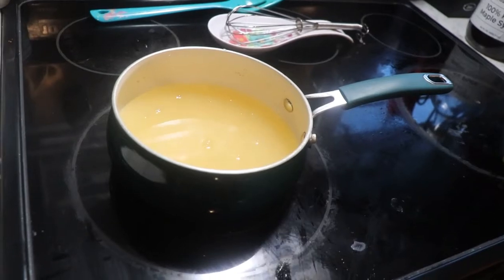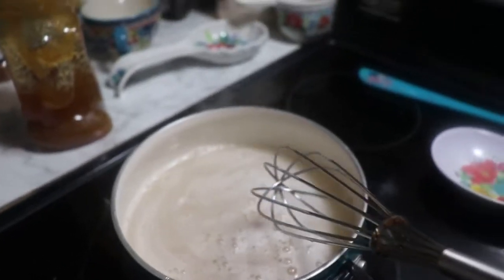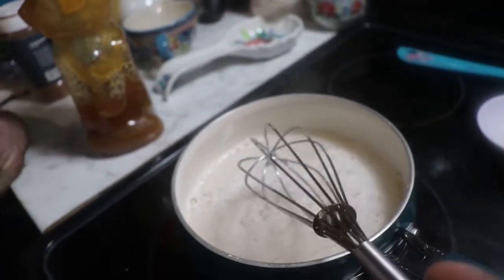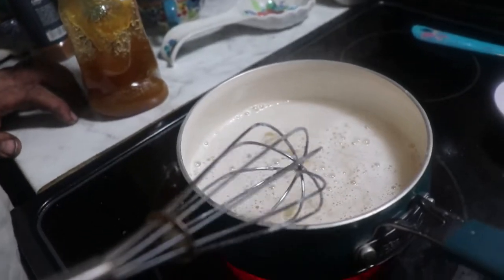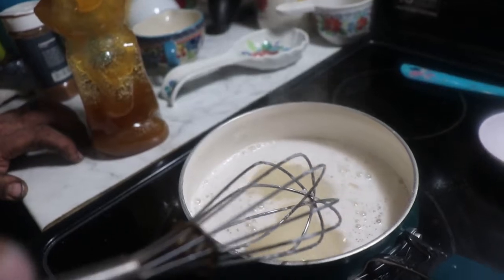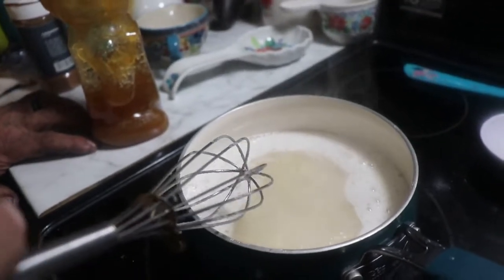And you want to bring this to a boil and turn it down so that you get a simmer. Simmer for 20 minutes until it starts to thicken up a little bit and get a little bit darker. And then you pour it over when the baklava is done. We'll be back to show you from there.